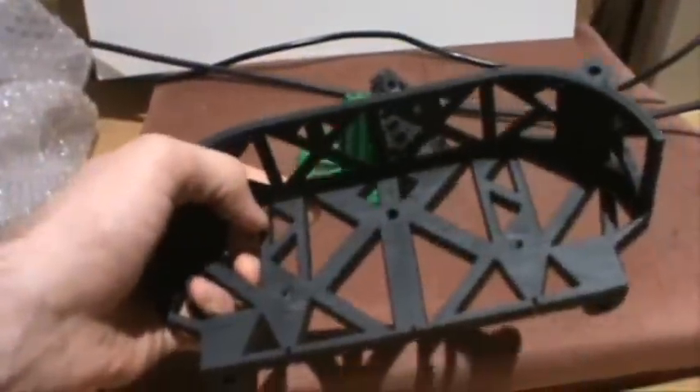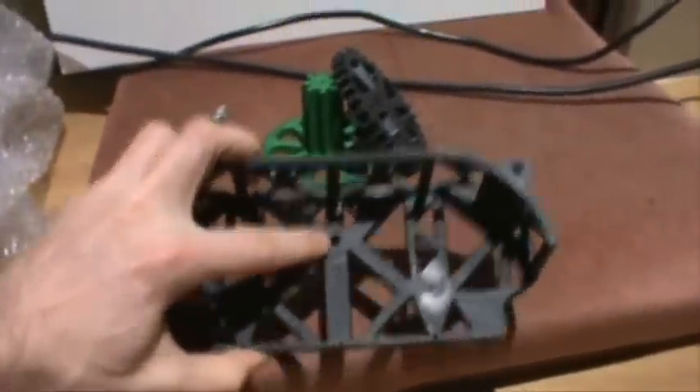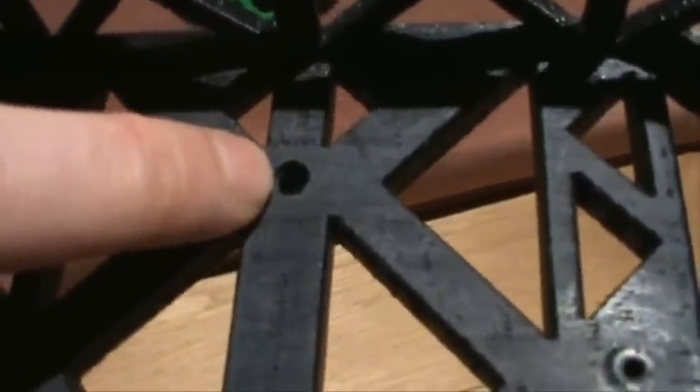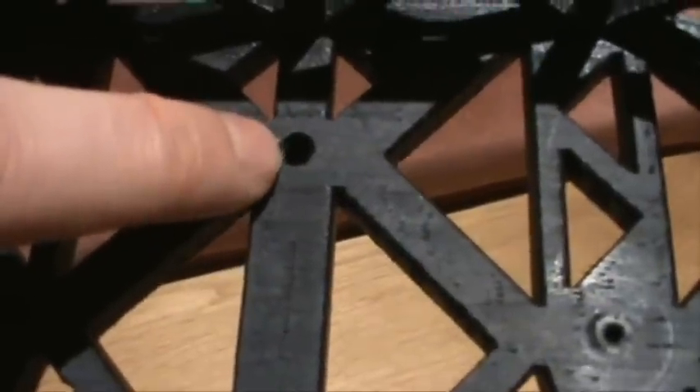But I printed this piece out before I made that change. That's okay — it's not the end of the world. I don't want to reprint the whole piece because it was a several-hour print, so I drilled this hole out bigger than it's supposed to be, and I'm going to put an insert in it that's offset to put the hole in the right place.